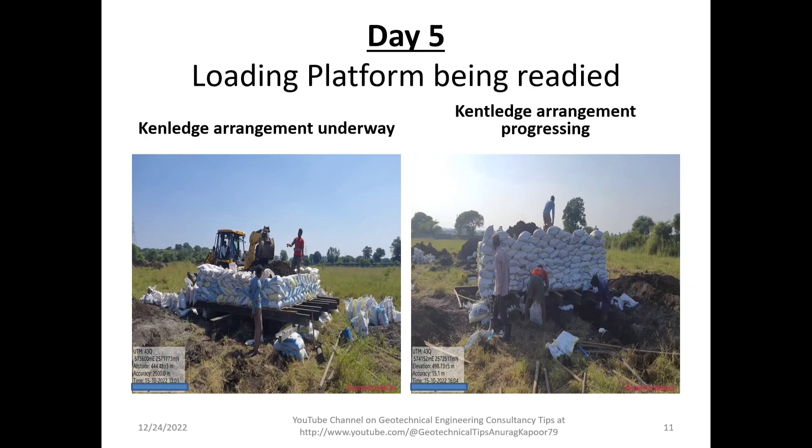Filled-up bags are being placed for cantilever preparation for gravity-type loading on the built-up platform. You can see at least four to five layers of bags on the platform, with workers using a JCB to load the bags. The arrangement is progressing with approximately eight to nine layers of filled bags. The load amount is calculated based on the anticipated bearing capacity at the test depth.